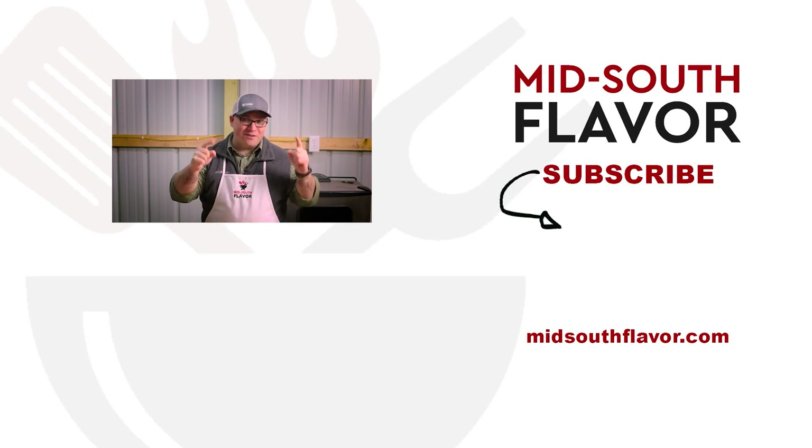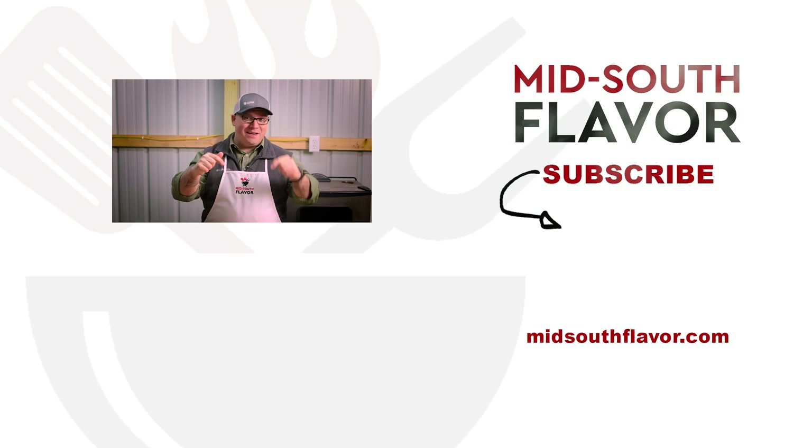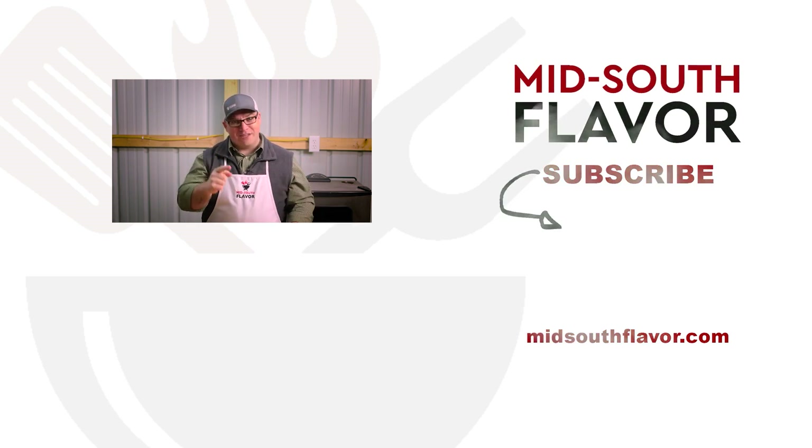I would call this another successful cook. And if you don't want to miss another video like this in the future, make sure that you're subscribed to Mid-South Flavor. Thanks for liking, commenting, and subscribing. And remember, on the grill or in the kitchen, here in the Mid-South, we do flavor.